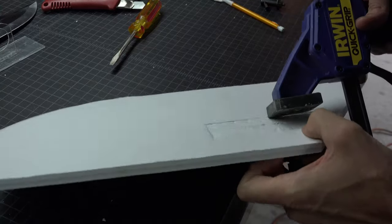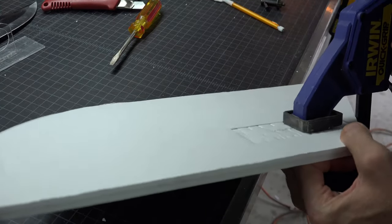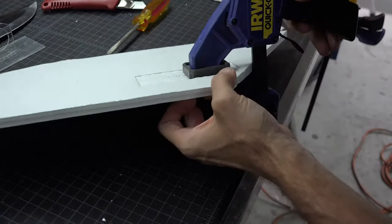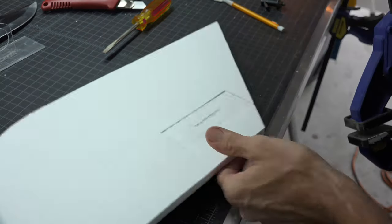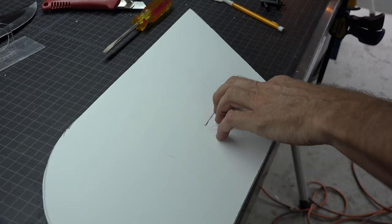Once I made my cut, I took a flat head screwdriver and pressed in the indentions all the way around the board. Then, to ensure the center was compressed enough, I took a bar clamp and squeezed it together.